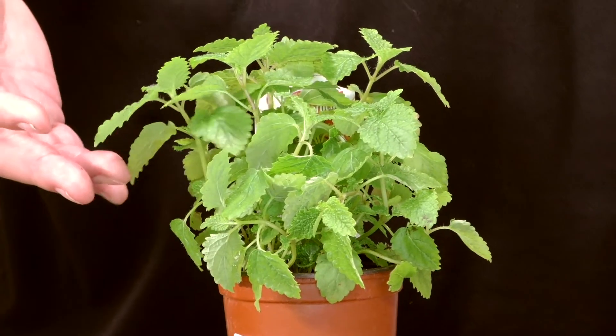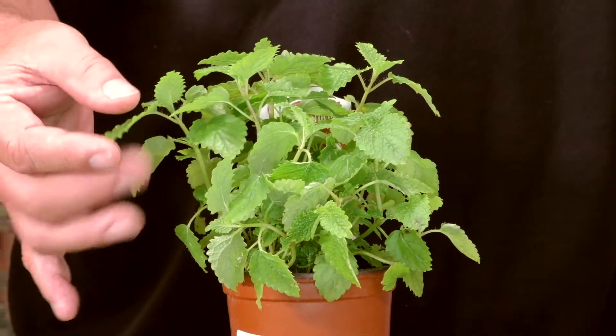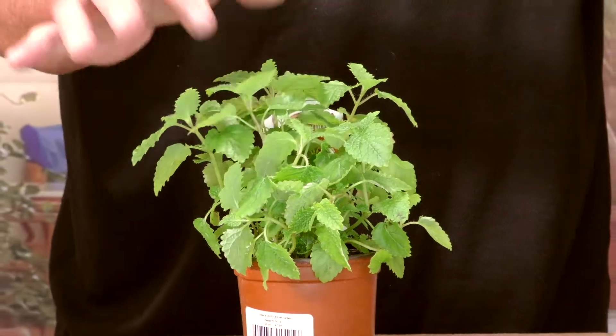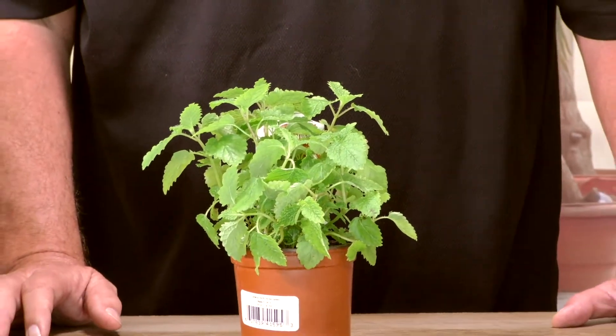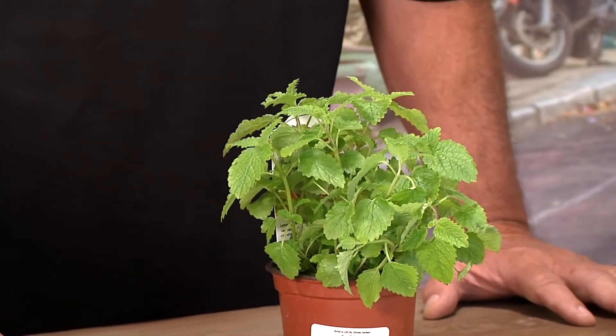It's in the mint family, and it kind of looks like a mint. It has that little stippled appearance to the leaf, and it has the same kind of pattern you'd see in the typical mint family, which is a large family — and many of our herbs come from the mint group.